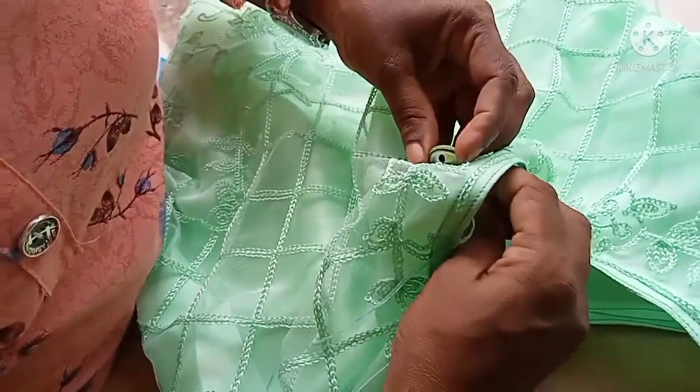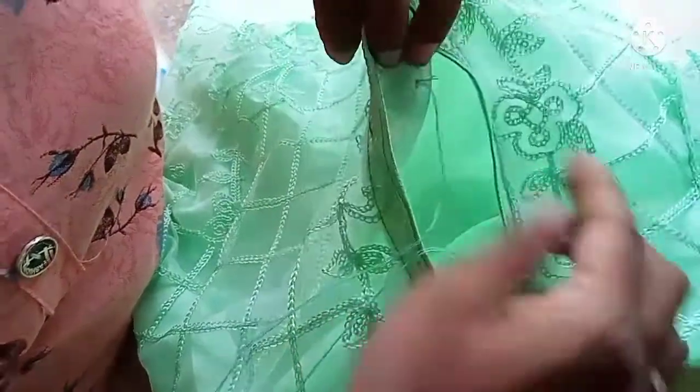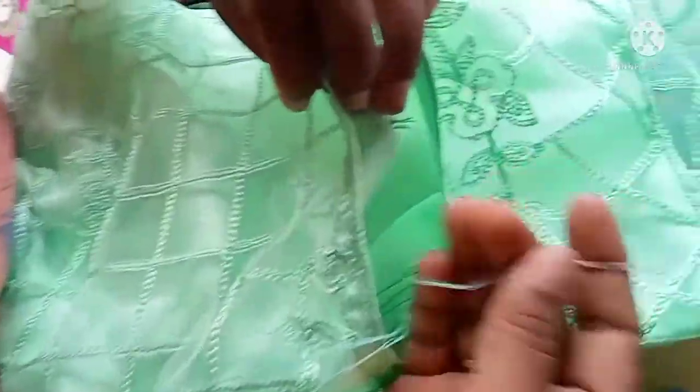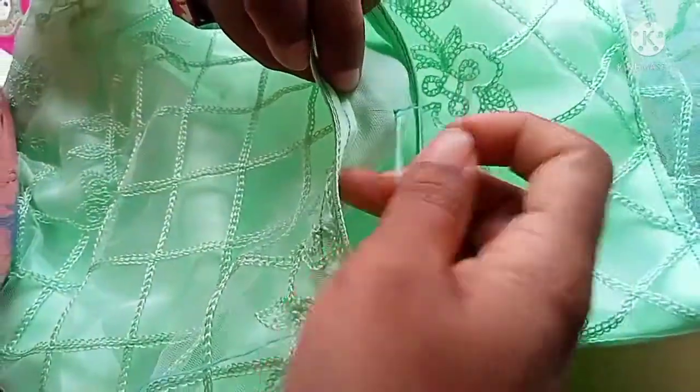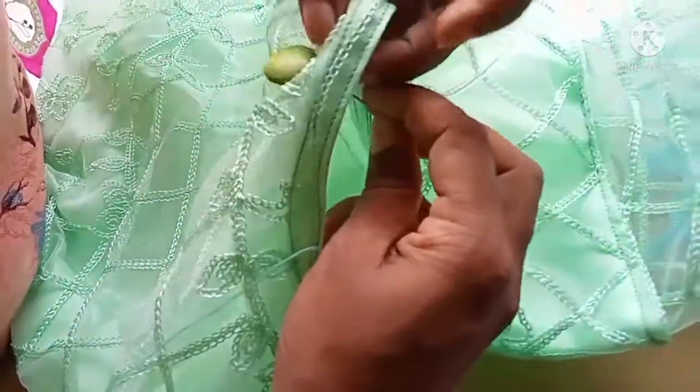Wait for the spinner. Put the thread in the small for your turn. The thread is tight. This is the thread. This is the 4 hands. The thread should be higher.